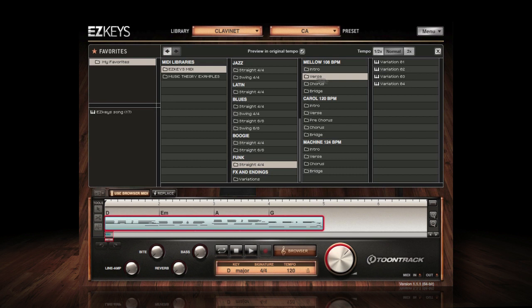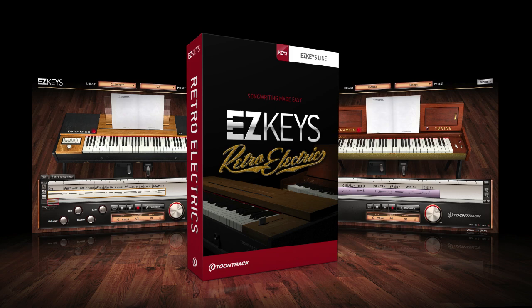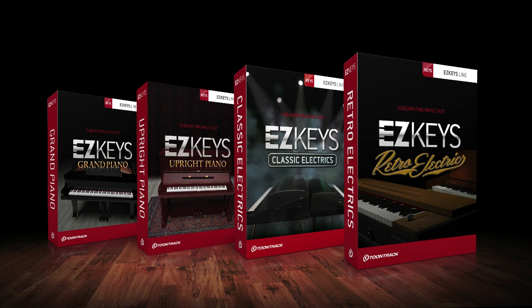EasyKeys Retro Electrics is available as either a standalone product or as an expansion library for existing owners of EasyKeys. This means that if you do not currently own any EasyKeys products, you have the freedom to choose the sound library that you would like to use. Choosing any version of EasyKeys provides you with the EasyKeys software and the core MIDI library in addition to your chosen sound library.